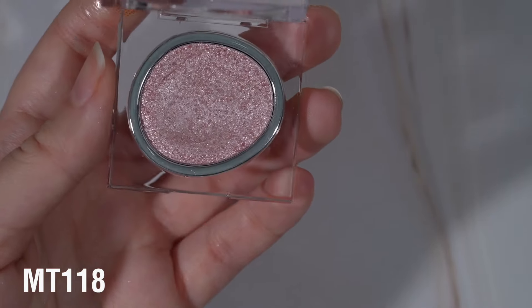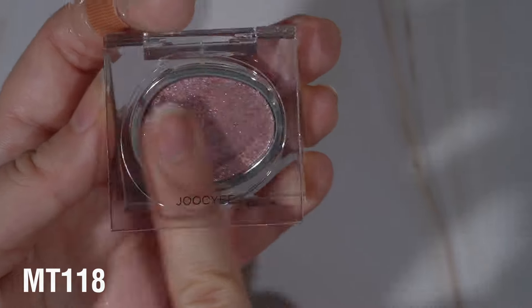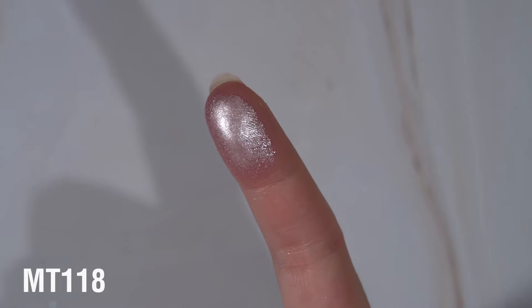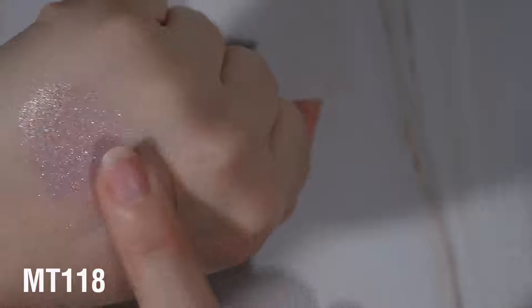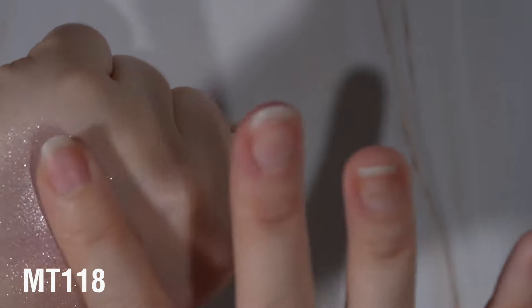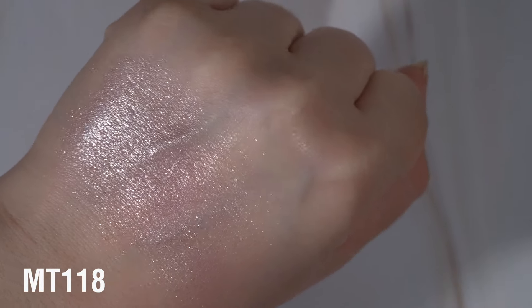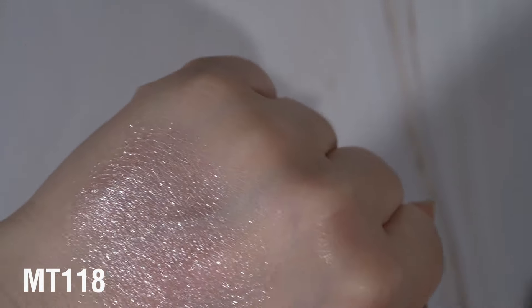The next shade is MT-119, and this is just a really beautiful soft baby pink. This one also felt a little bit harder pressed, and it's very, very smooth while still having that sparkle, but the sparkle is not as obvious as in the other shades. Here's what that one looks like - I can definitely see the pink base, but it's very, very subtle.